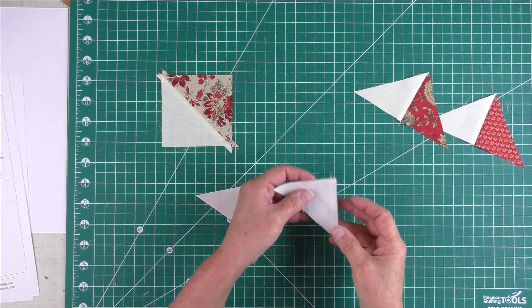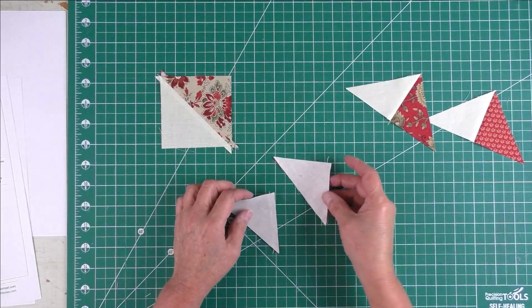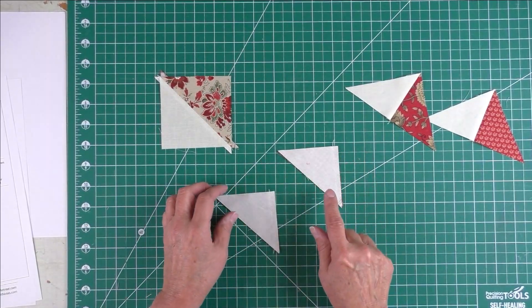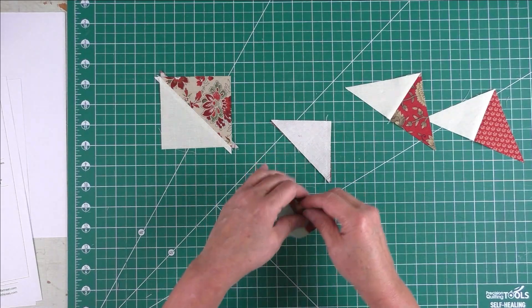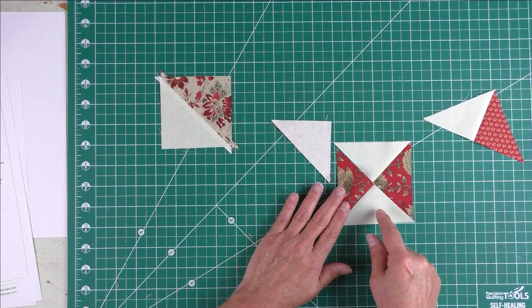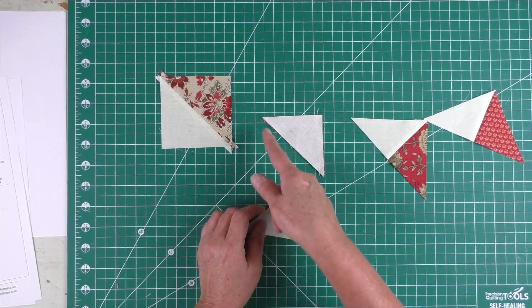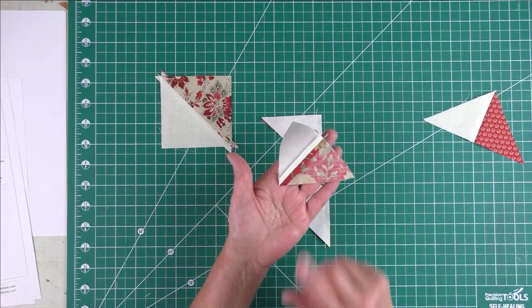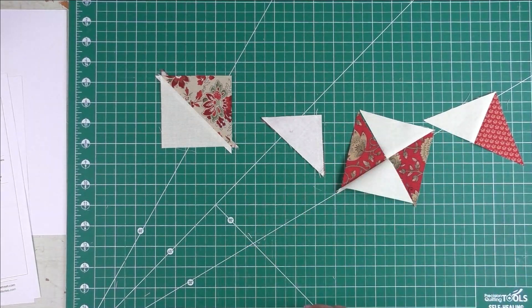I'm going to sew the half square triangles and quarter square triangles now, then lay out the quilt block. I wanted to show you a few things about piecing. If you are going to chain piece, put one of the fabrics consistently at the bottom — in my case I always put the dark fabric at the bottom and the background fabric at the top. If you mix these up, they won't come out right. Always put them into the machine the same way: dark on the bottom, light on the top, with the triangles always facing the same direction.